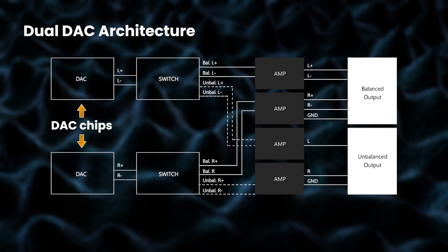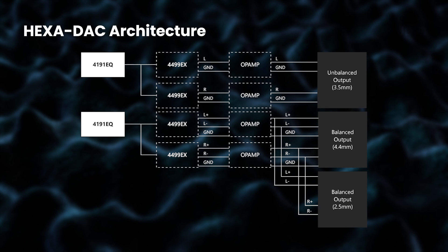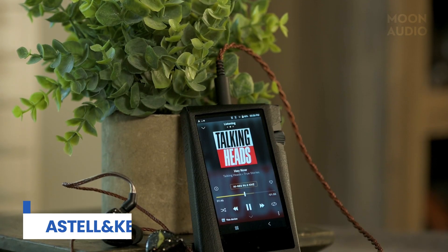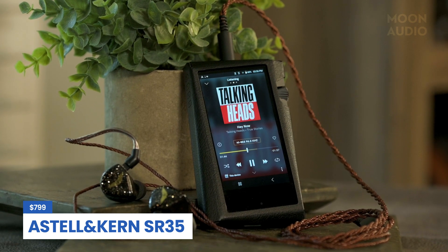One chip that does it all. Astell&Kern uses a variety of off-the-shelf chips in their music players, sometimes in various configurations — pairing chips in dual DAC, quad DAC, or even hexa DAC circuit designs. This can improve the overall audio quality and the resolution of the audio on playback. Astell&Kern designs their A&Norma product line of entry-level DAPs most commonly with Cirrus Logic DAC chips, which are more affordable and extremely power-efficient converter chips. They provide outstanding clarity and detail in AK's music players, resulting in great battery life as well.